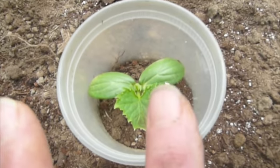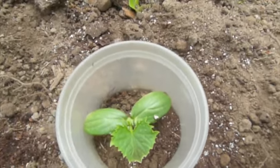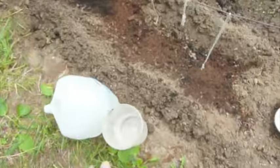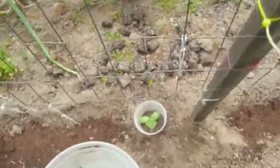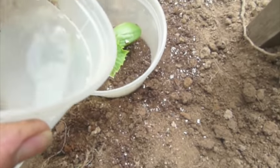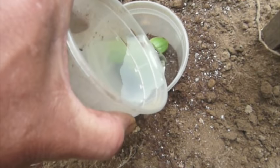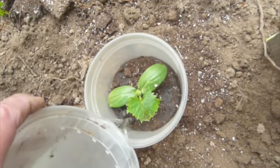Once you do this you need to water it in — it's called watering in. You don't want to put the water in too fast because if you do it will uproot what you just transplanted, so put the water in nice and slowly.